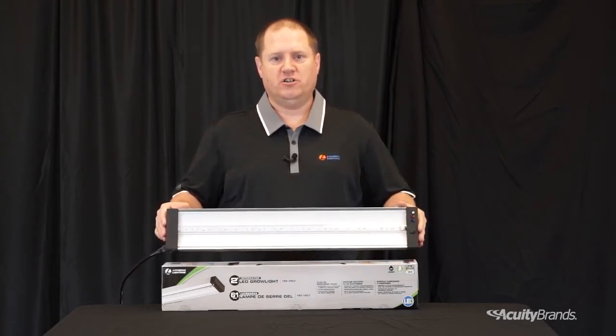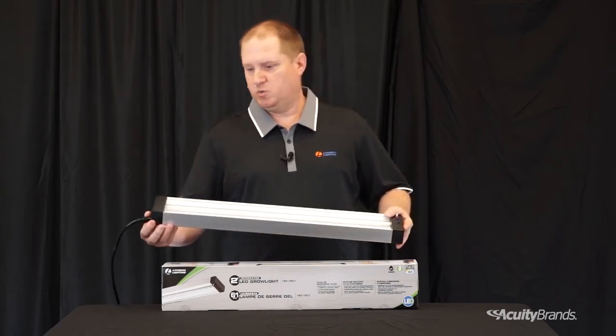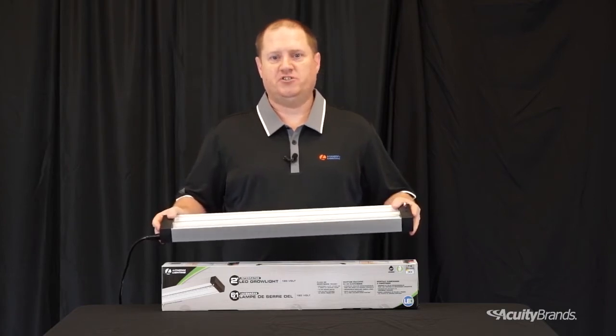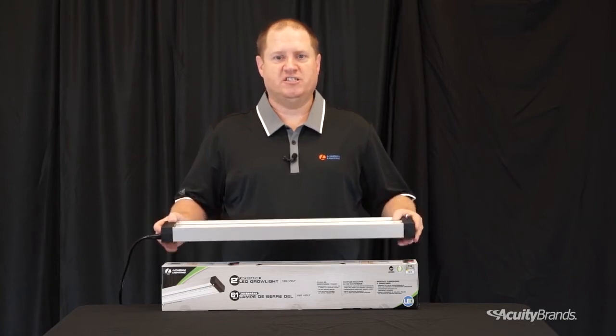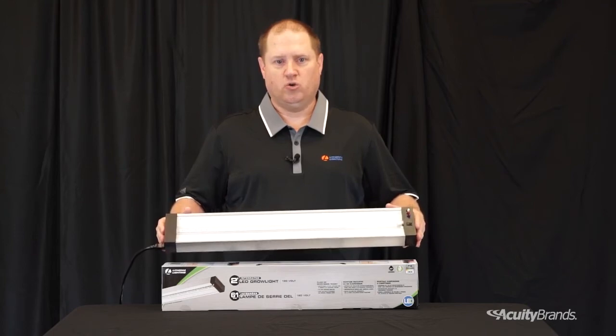The LED grow light has a finished look that is pleasing to the eye and also provides flexibility in configuring. The swiveling power ports and linking connector allow for linking up to 10 fixtures in various side to side and end to end configurations. This design also enables linked units to sit flush next to each other and eliminates the need to organize and handle multiple plug-in cords.